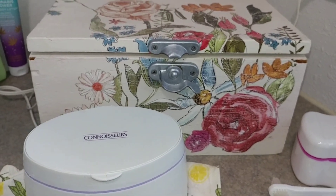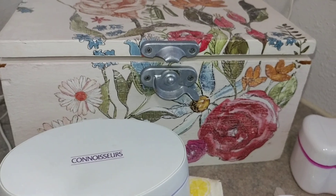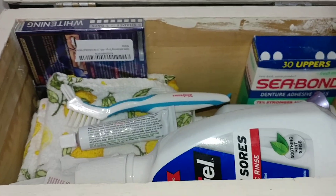I bought this box that sits on my bathroom counter and it's got all my denture supplies in it. So I'm going to go ahead and pop this guy open and show you what we're looking at.